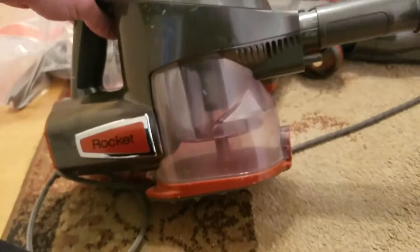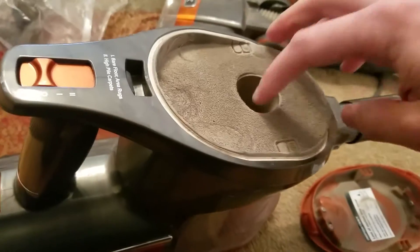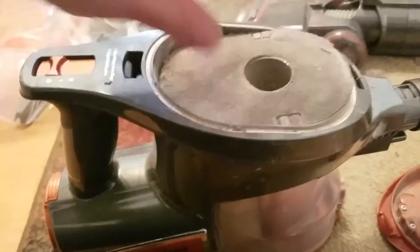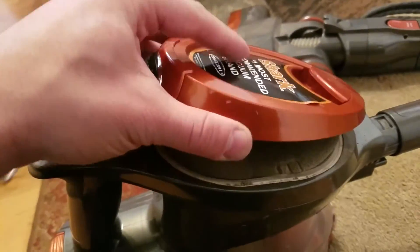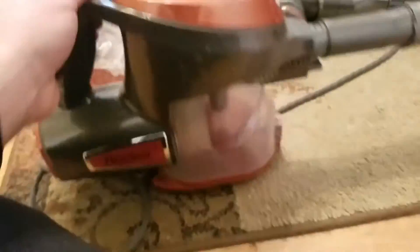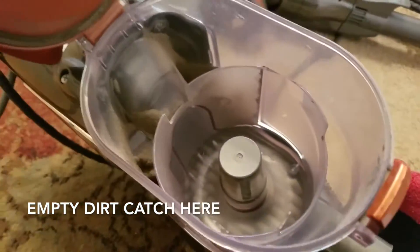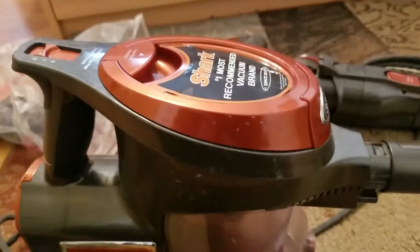When you're ready to clean it — as you can tell, this one has already been cleaned — you pull this out here and it has a nice little filter. You just empty it out, and then you can take out this part and actually wash it so you don't get excess dirt on you. Put it back, and then when you want to take out the main filter, you just flip it over and pull it out. What's nice is you don't have to buy replacement parts — you can just wash and reuse the filter.